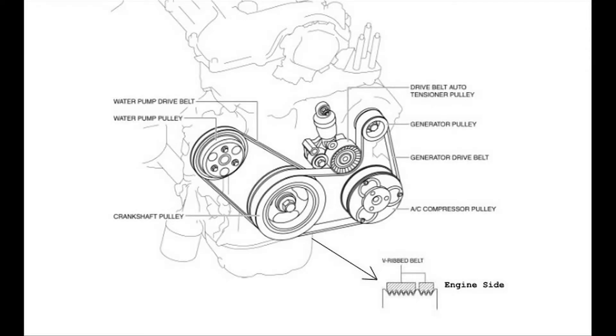Here I'm going to show you how to remove and install new belts on a 2.5-liter four-cylinder engine by Mazda, which can be found on Mazda 3s, 6s, and CX-5s.